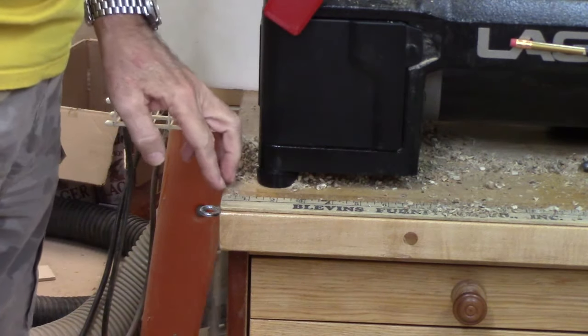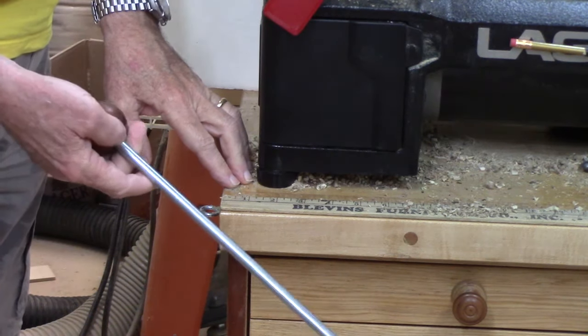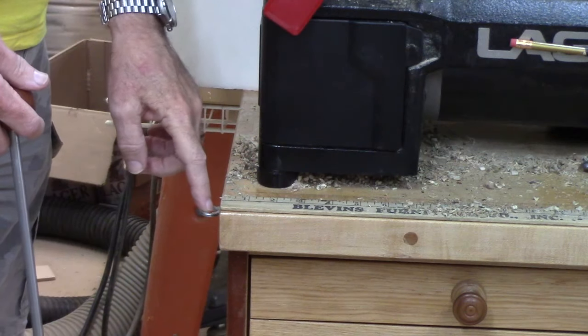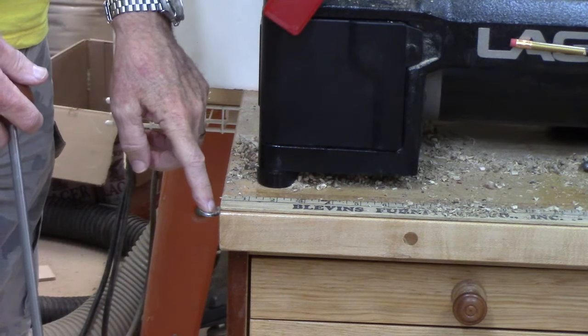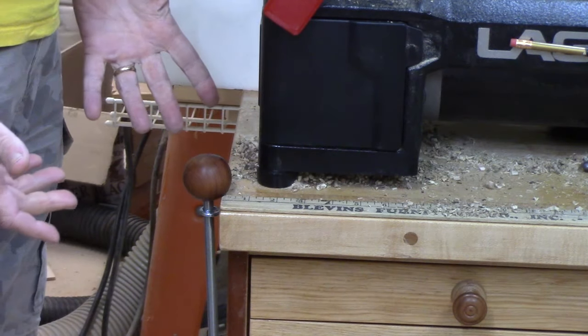When I made my lathe cart, I didn't think about how I would necessarily store the knockout bar, but I found that using a large screw eye holds it just great.